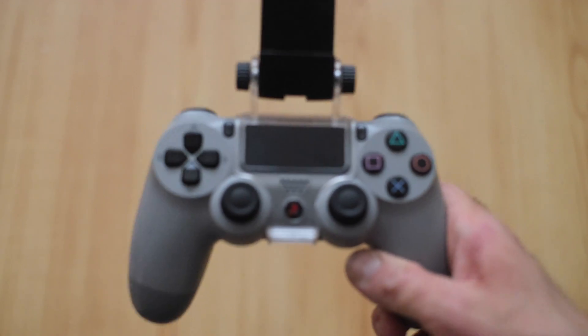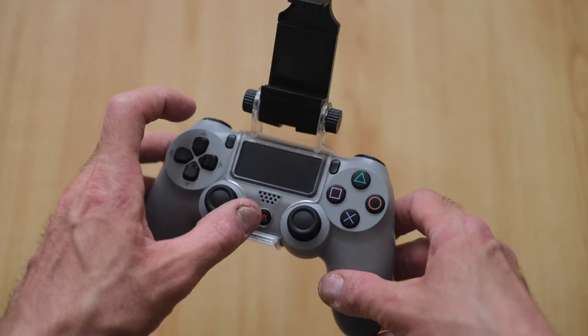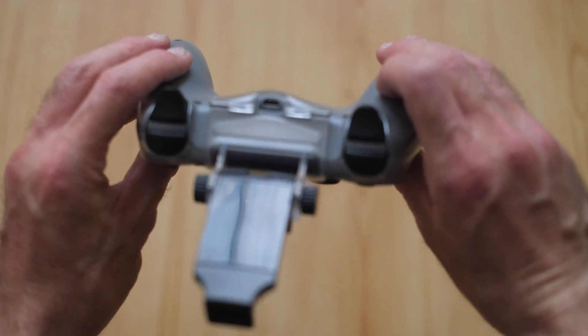The first thing to do when pairing your phone with your controller is to hold in the PS button and the Share button for a few seconds. Then, when you look at the back, you'll see it flashing.